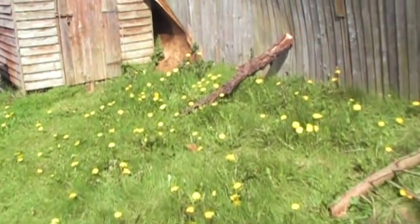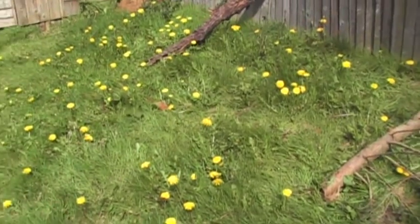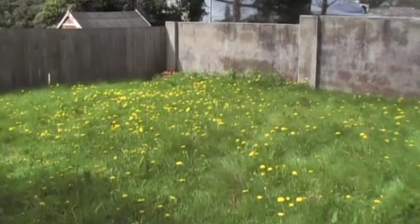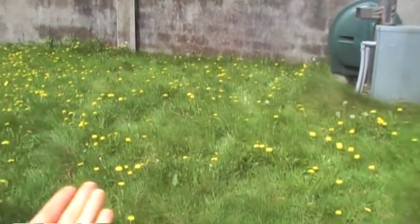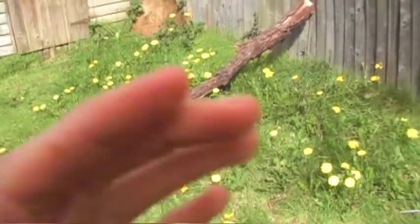Hey everyone, as you can see it's springtime here in Ireland. It's the time of all the weeds and the wild plants — all of the plants in fact — to be flourishing. My garden at the back and at the front is actually filled with dandelions and dandelion flowers.